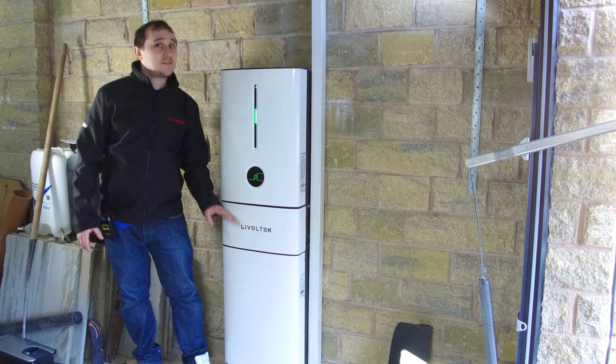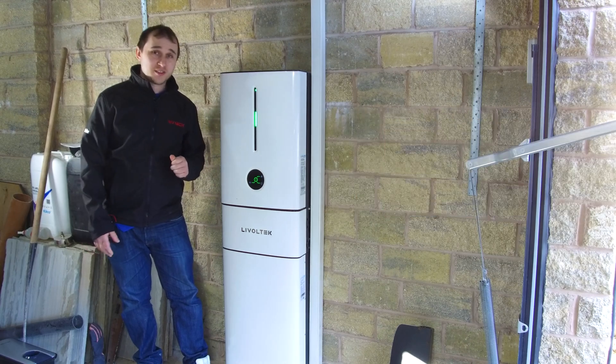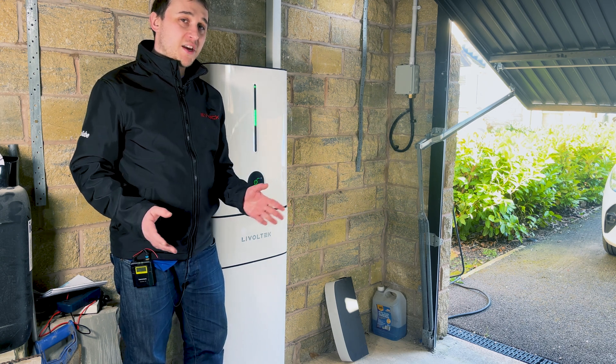If this system isn't for you, make sure you click that notification bell because there are more reviews coming on hybrid and solar inverters. I've tried to make this video as simple and easy to follow, so I've divided it up into chapters down below, because not everyone wants the same information.